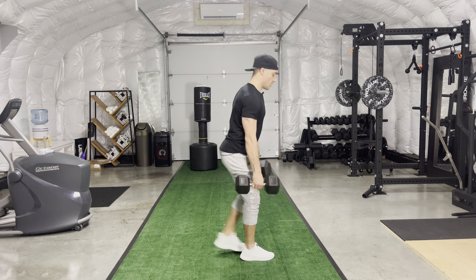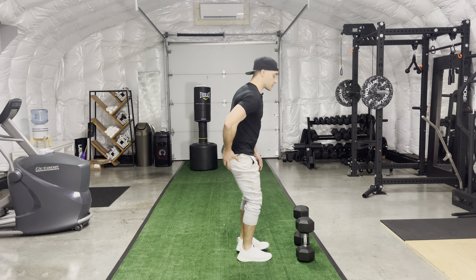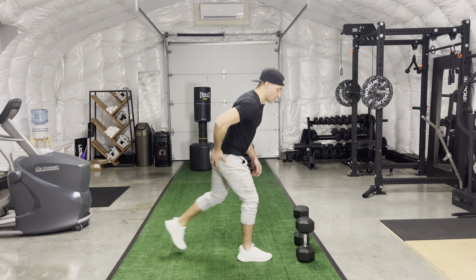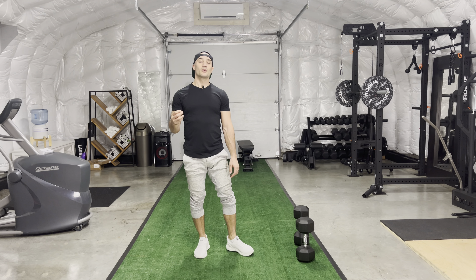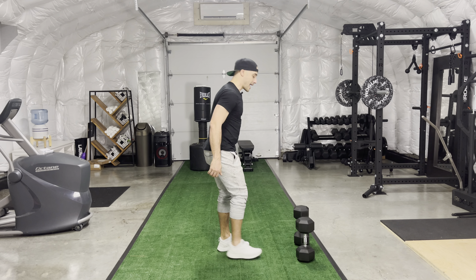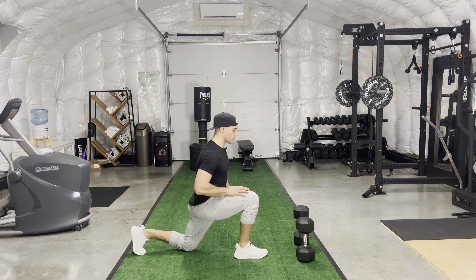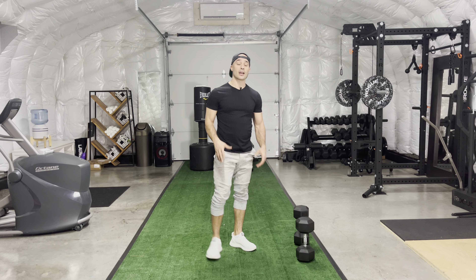As I step back, that foot is planted nice and strong. I'm focusing on that stretch through the glute — drive forward one. Stretch through the glute, drive forward two. Really emphasizing that big step back and having that front shin perpendicular to the floor, at a 90-degree angle versus having it forward at a forward shin angle.